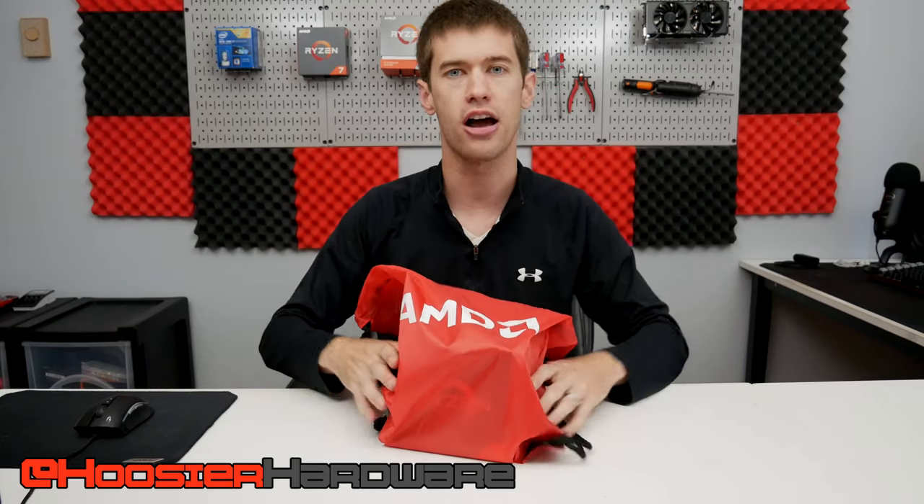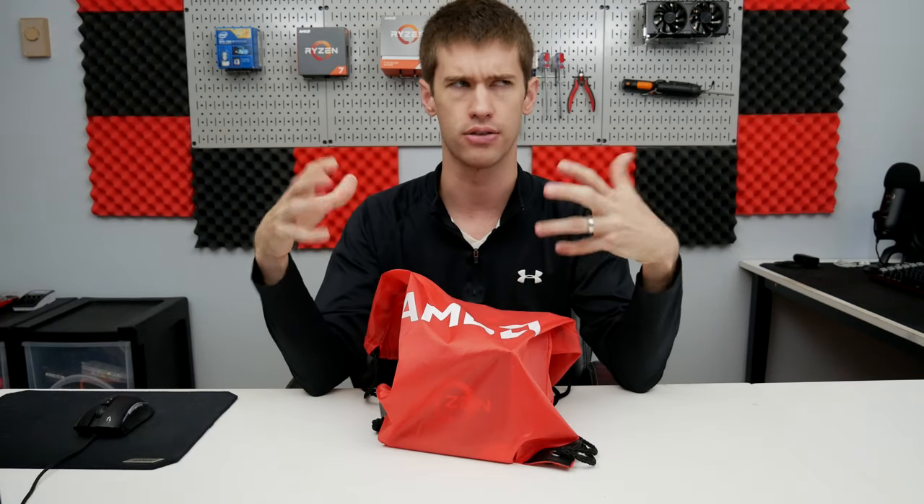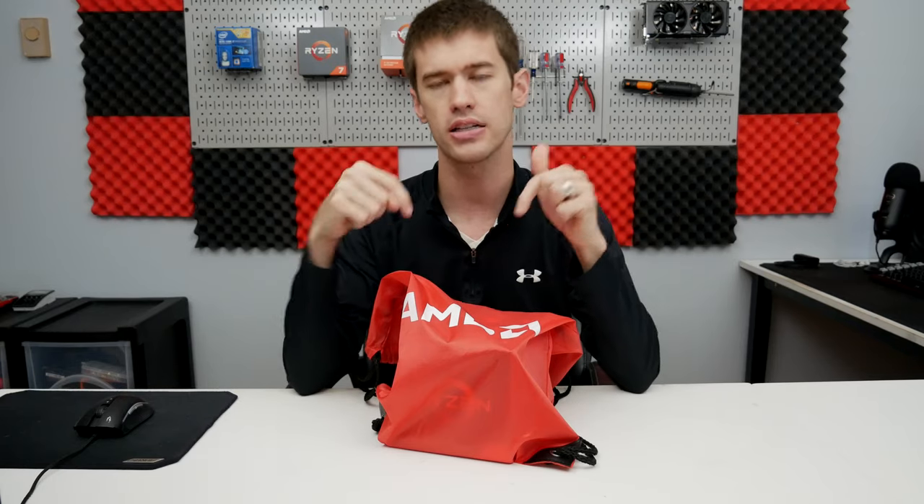But before we do that, this is one of the final plugs I'll give for the Ryzen 5 3600X giveaway. It's a North America only giveaway — if you have not entered, you have about a day or two left to enter for a chance to win the Ryzen 5 3600X for free.